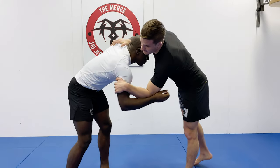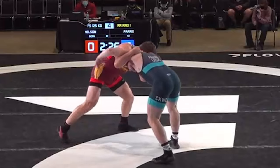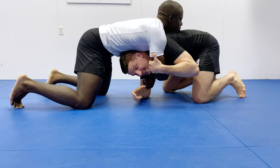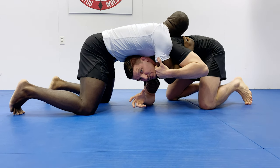So Mason goes for his high crotch dump, which he's really good at. But when he goes for the dump, his opponent sprawls and then he finds himself in this front headlock position. I'm going to show you what Mason does first, and then I'm going to show you the adjustments that you need to implement for jiu-jitsu.